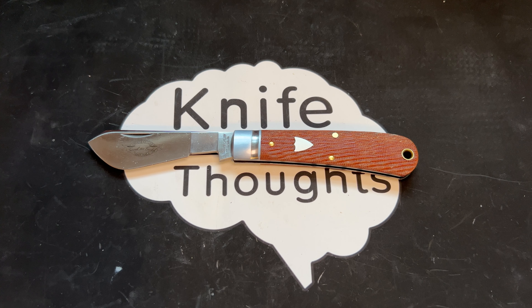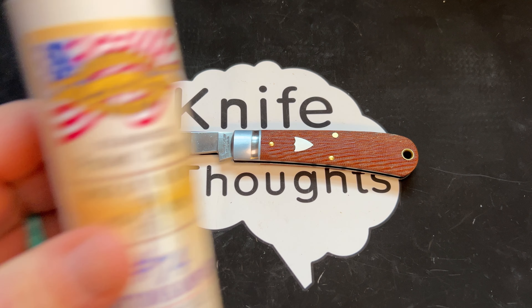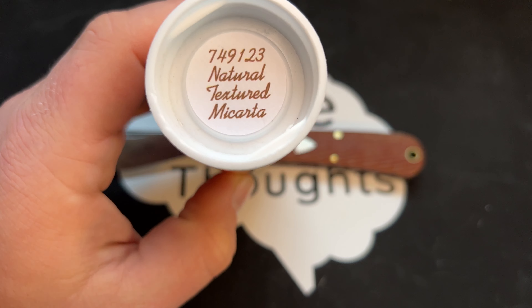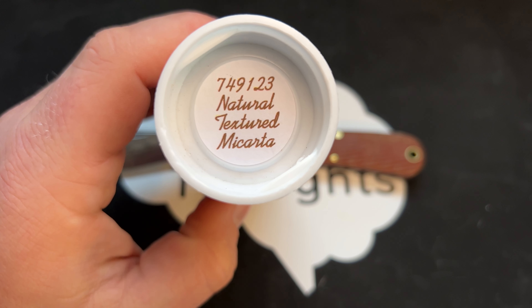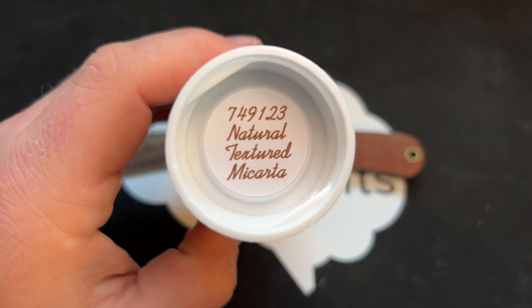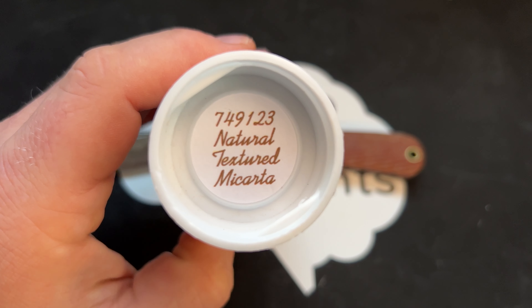This Knife Thoughts video is going to be on this knife — the Great Eastern Cutlery, Tidioute Cutlery number 74, Cotton Sampler. This is the natural textured micarta version, specifically the 74-9 for the Cotton Sampler blade shape, 1 for single blade, 2023.